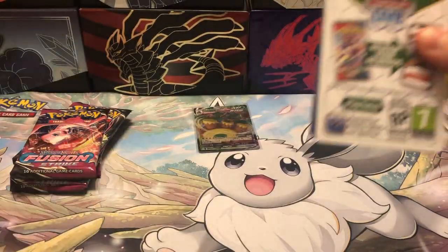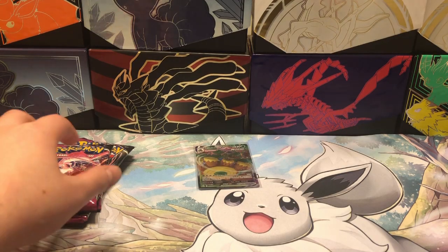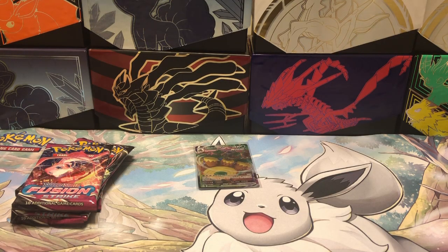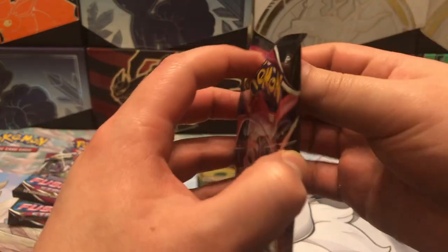Onto our third pack here. Sorry about that — I had some technical difficulties, but I went ahead and went through the rest of that pack. There wasn't really anything, so moving on to our next pack.